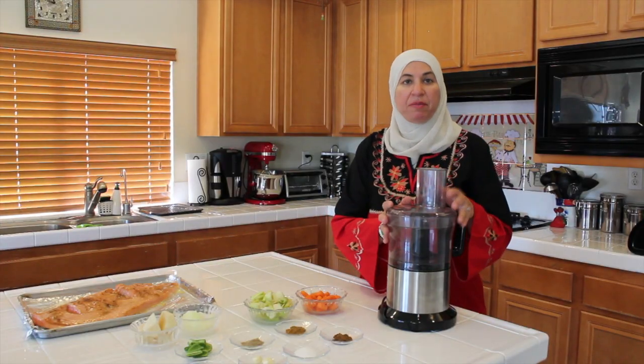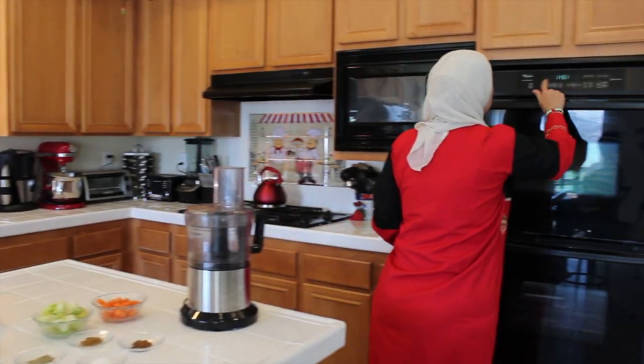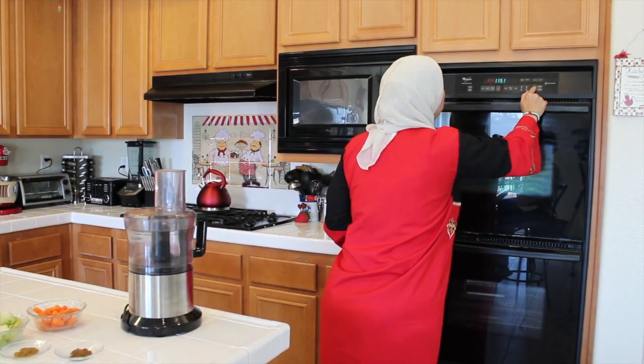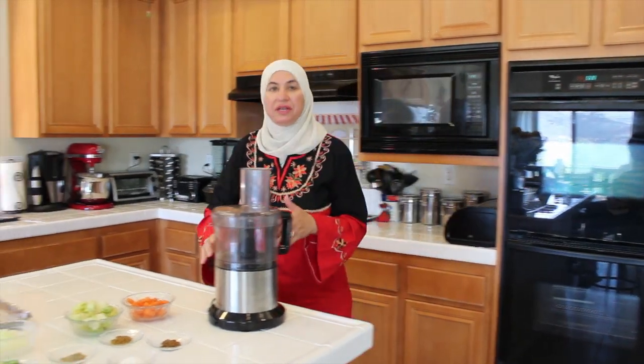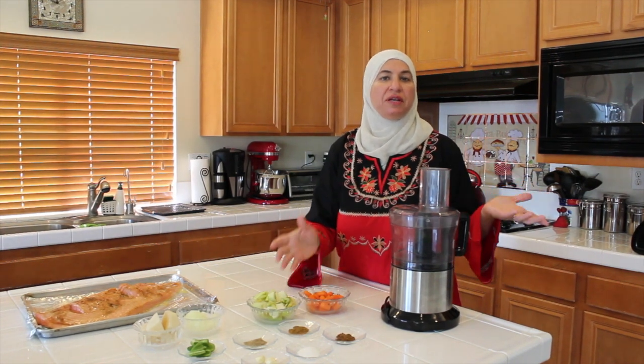But before I mix them, I will turn on the oven to 375 and preheat it, so it will be ready after mixing the ingredients and putting it over my fish. The oven will be heated and I will put it in immediately.